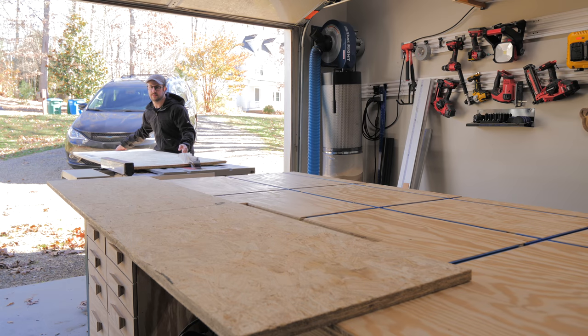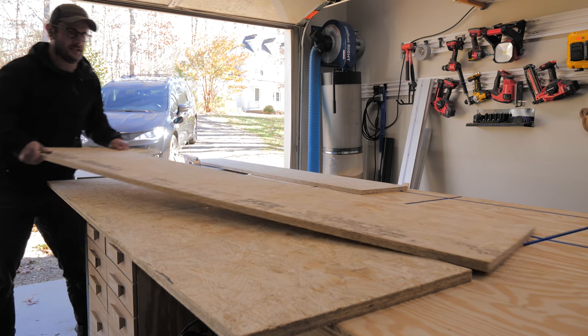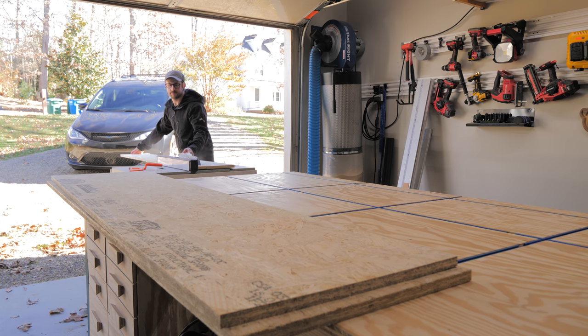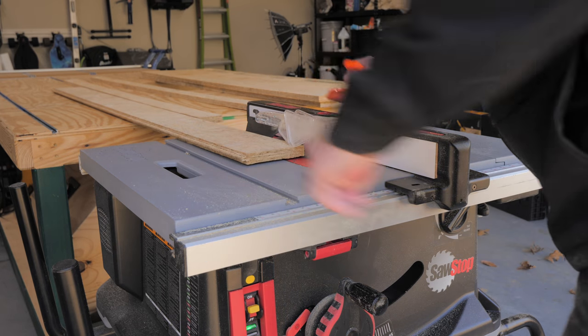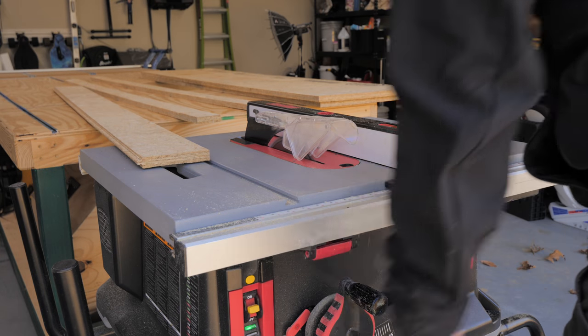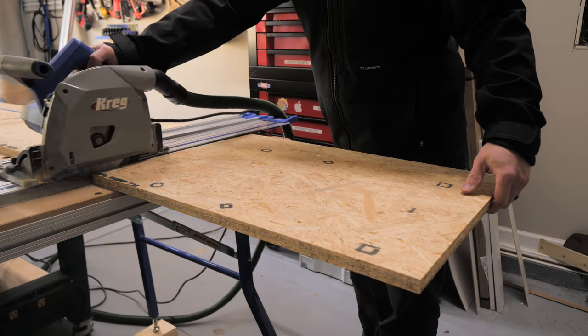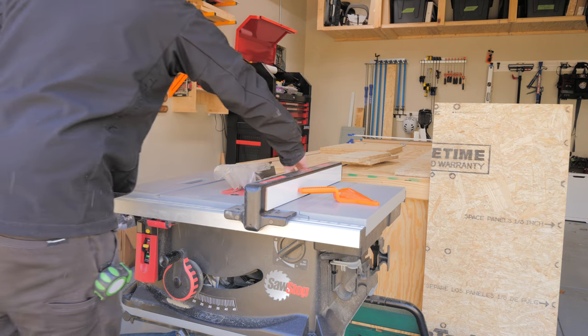Next, I ripped another panel to the same width of 18 inches, and the top panels along with the sides of the miter saw stand would come from this piece. Finally, I ripped two strips, which would be the stiffener rails, which will help keep the miter saw stand from sagging in the middle under the weight of the miter saw. I moved back to the track saw and crosscut the two top panels to the final length, and then I could rip the sides, front, and back pieces to width.